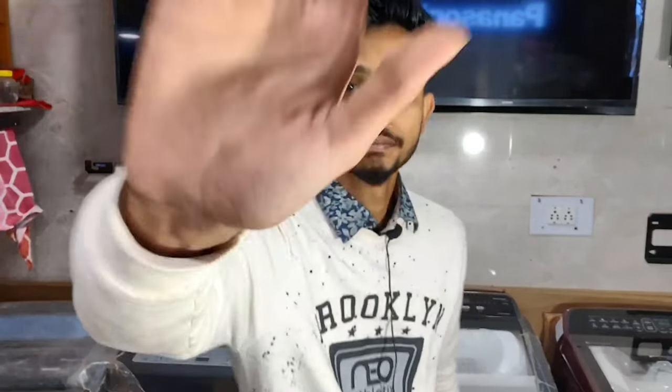Don't forget to share, subscribe, and like the video. If you want any more home appliances unboxing videos, you can let me know by writing down in the comment box below. Also let me know how you liked this video. So let's begin the unboxing.